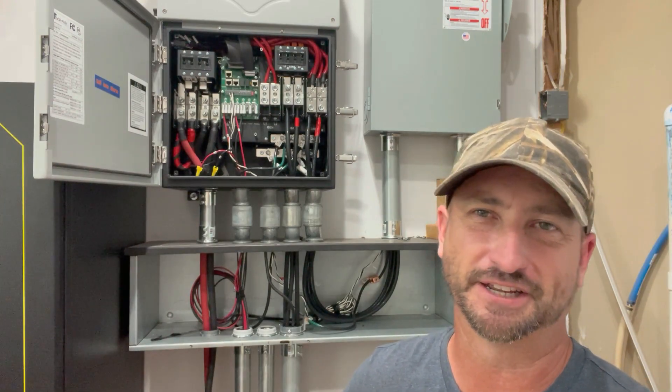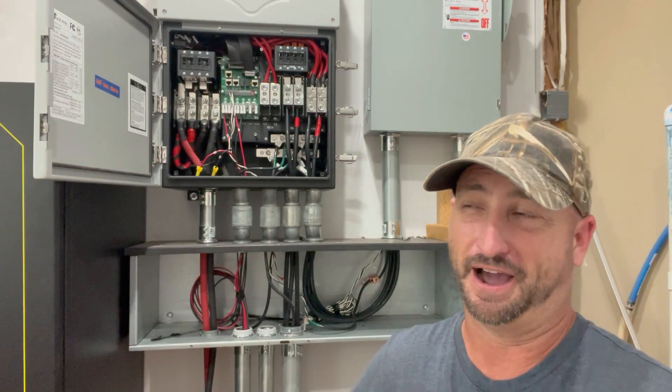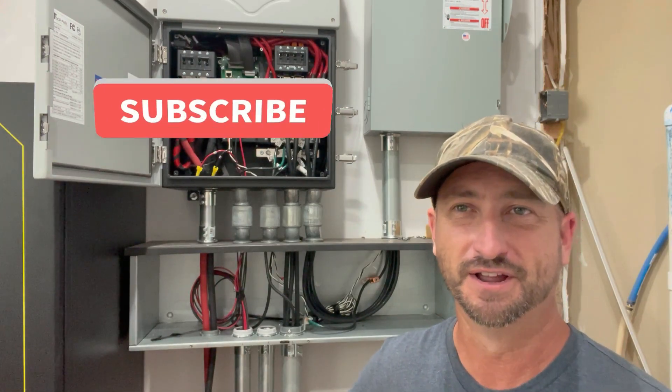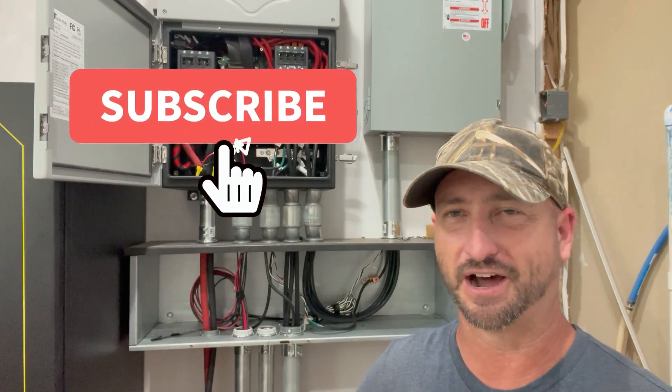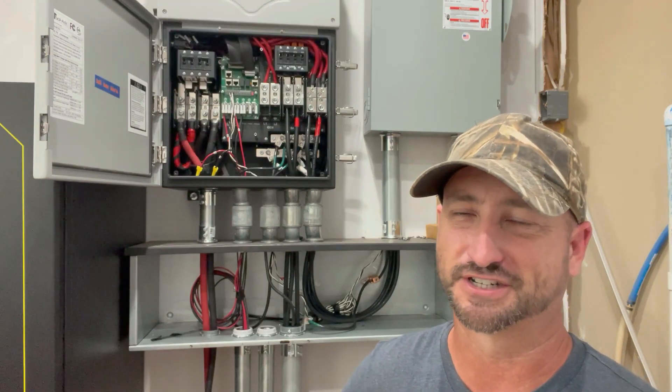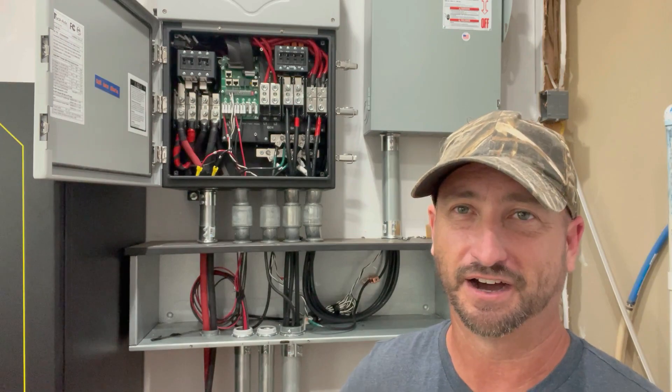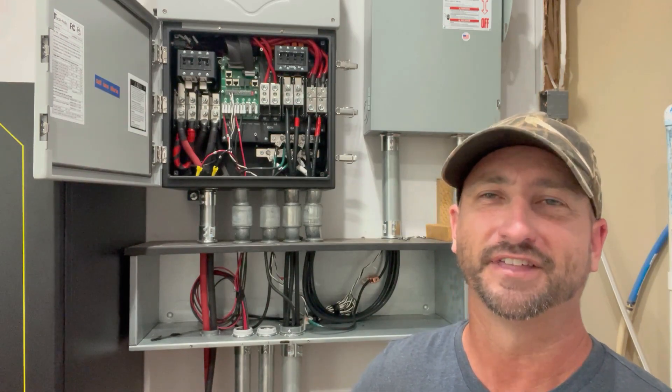Let me know if you think I'm crazy in the comments for doing this. I don't think so, but I'm open to hearing your perspective on it as well. Make sure you subscribe to this channel for more tips on how I'm trying to live off-grid — or secede from the system as much as I can — in food, energy, water, even medical care for that matter. Thanks everyone.